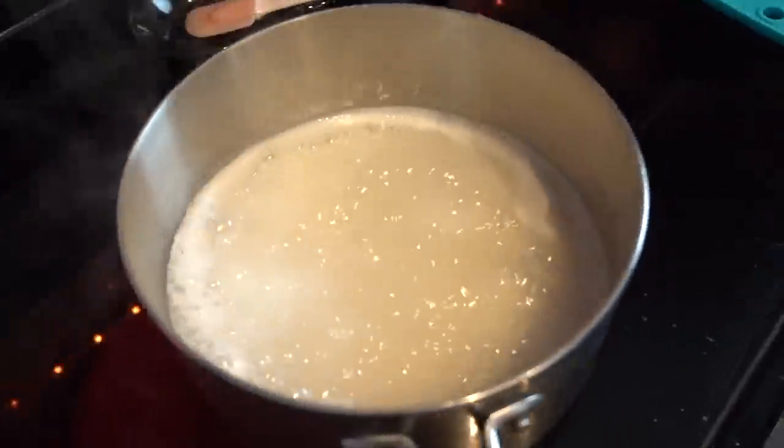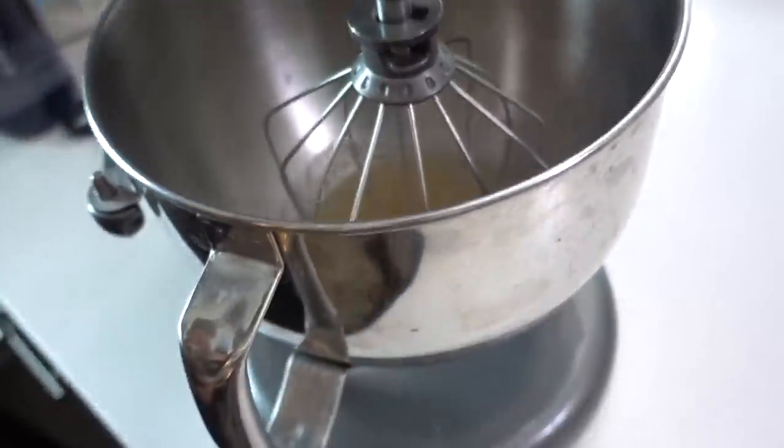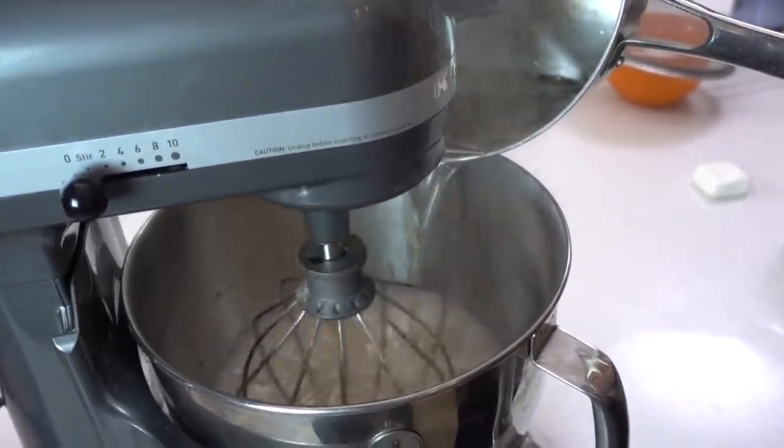It's boiling — get it off! Add the whisk attachment, going up. Now we add this — this is not safe. Don't do this at home. Gradually raise the speed to high.